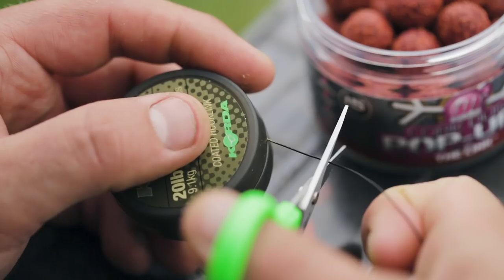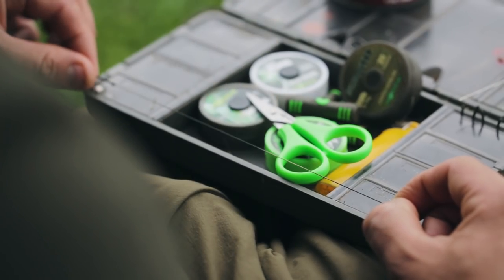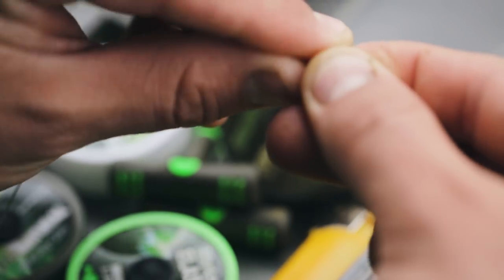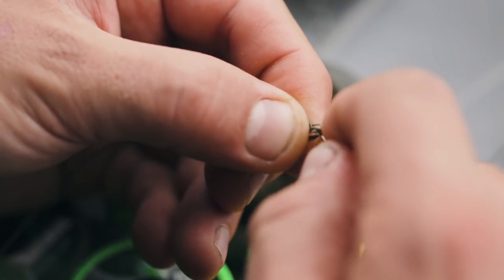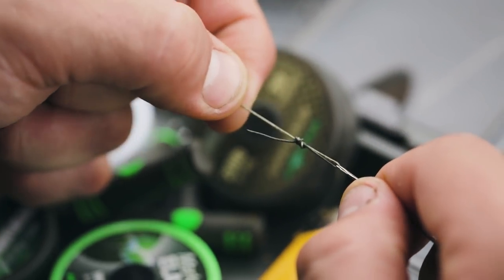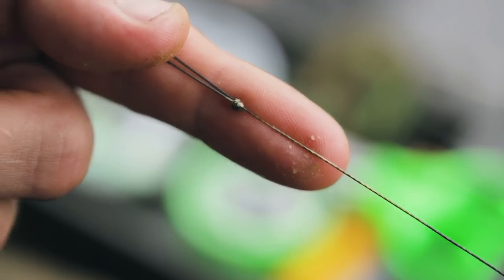I then pull off a decent length of the braid and trim it off from the spool. The next step is to create another simple overhand loop. This time the length isn't as important because we're going to add an anti-tangle sleeve, and the loop is there to attach the rig to a quick chain swivel. I then use a stripper tool to pull back a couple of millimetres from the loop just to allow some suppleness and movement so the pop-up sits upright.